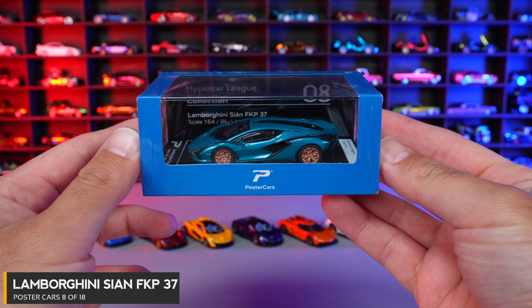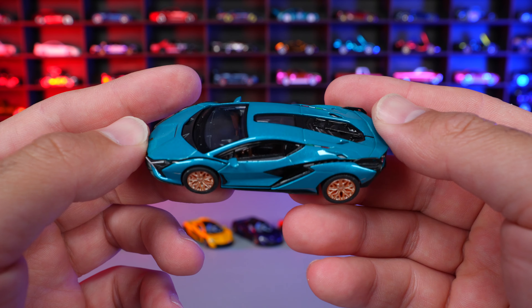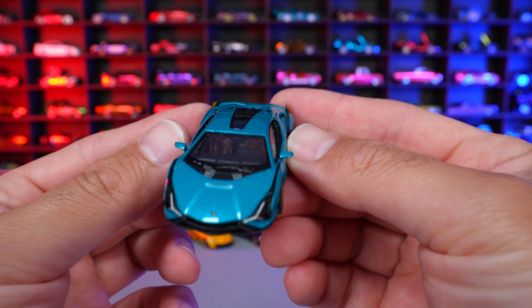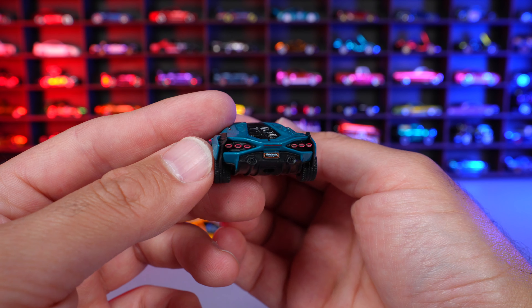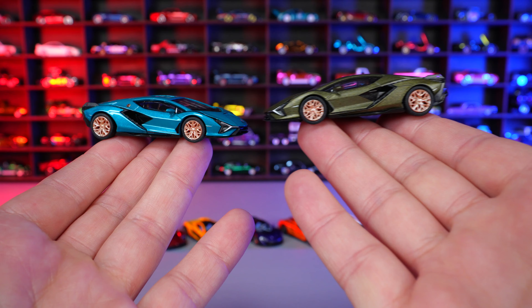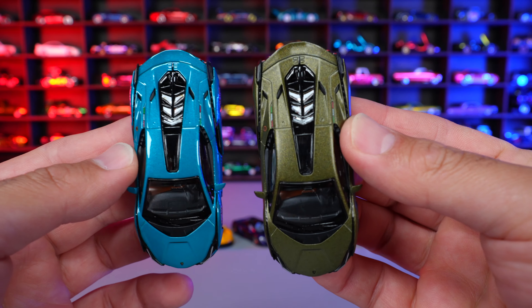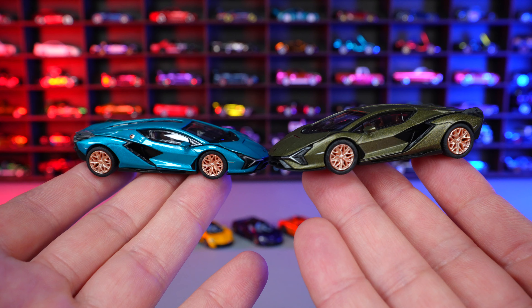Car number eight of 18 is the Lamborghini Sian FKP37 in Blue Uranus. It looks like a good mixture of green and blue together. The wheels look really good on it and the proportions of this Lamborghini are excellent. I love the light detail on that front end. This color is just a lot better than the Verde Gia, and you can see the license plate detail from the top. Comparing both colors side by side — they have the same wheel color variation — I like this blue one a lot better. It's a nicer color that suits the car, though the green is kind of a Batmobile-style color.